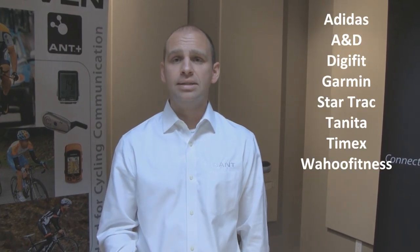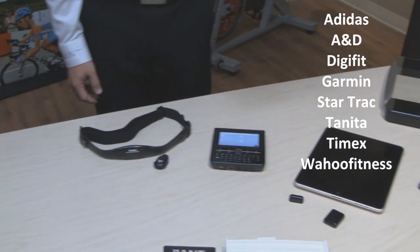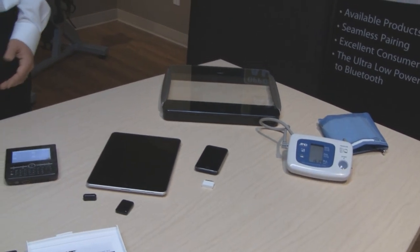In conclusion, it's very exciting to see all of these devices working together, created from leading brands today — Adidas, Timex, Garmin, StarTrac, Tanita, Wahoo Fitness, DigiFit, and A&D Medical. We're showing how ANT Plus has created an ecosystem that works for wellness, fitness, health and sport going forward. The market demands easy-to-use devices and interfaces to enable these devices, and using this ecosystem and business model, we can reliably create compelling business models that will enable your success. Thank you.